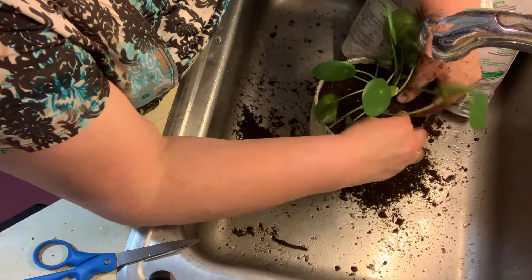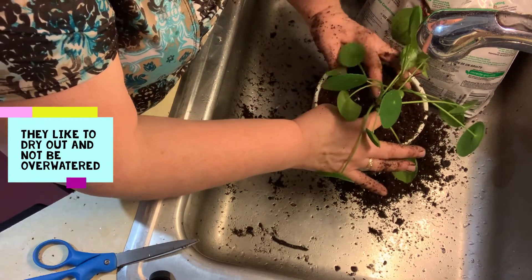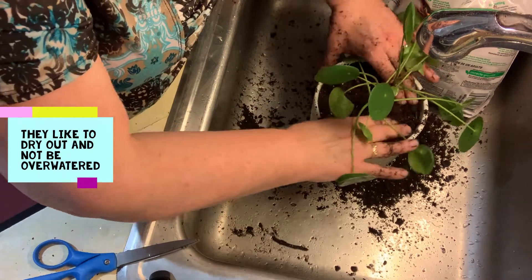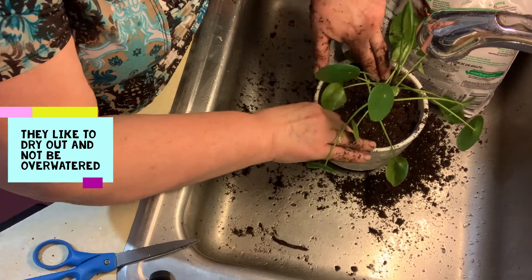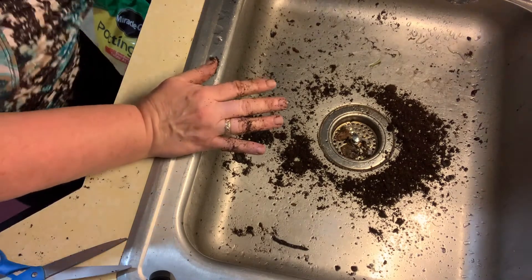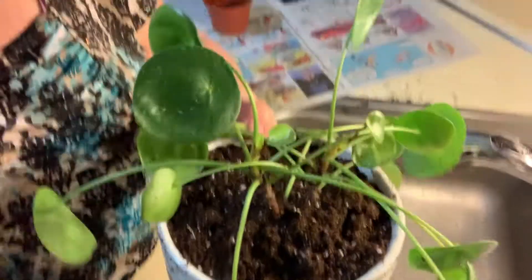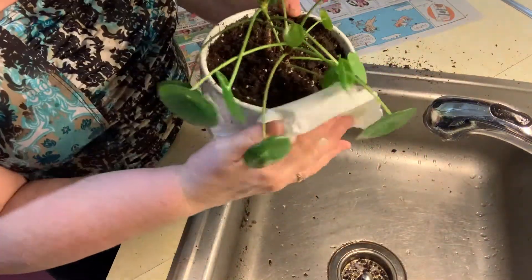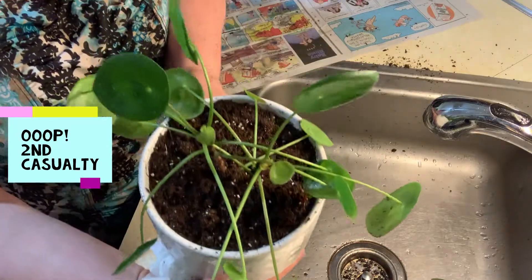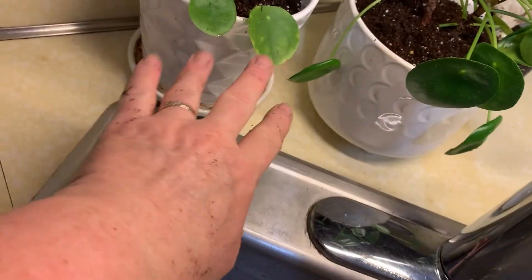Hopefully it stays that way. I think pileas are supposed to be easy to propagate and replant, and I love that. I got the newspaper out but I didn't even use it! Over there is mama pilea, and here I have mama pilea and baby pilea, with two casualties — we'll see if they root.